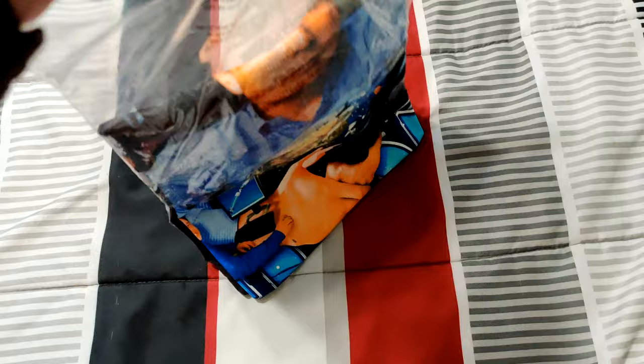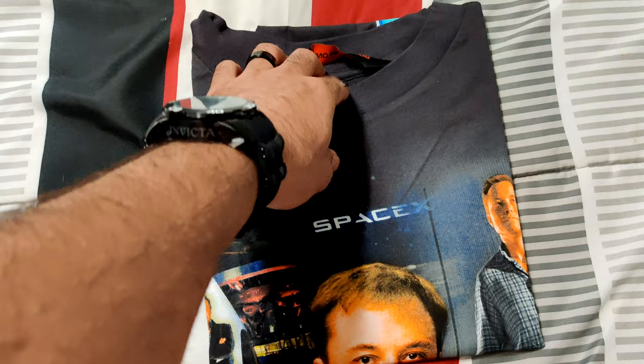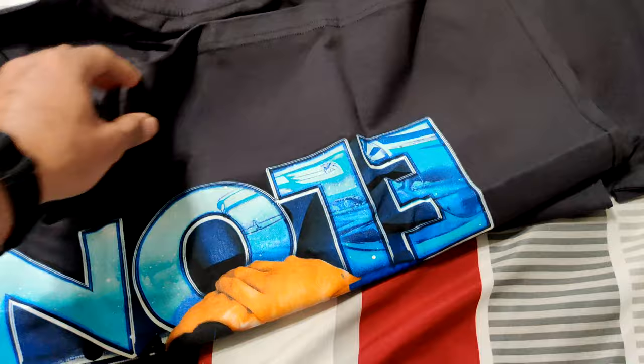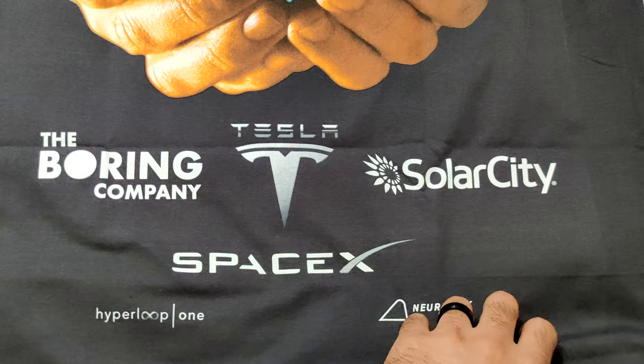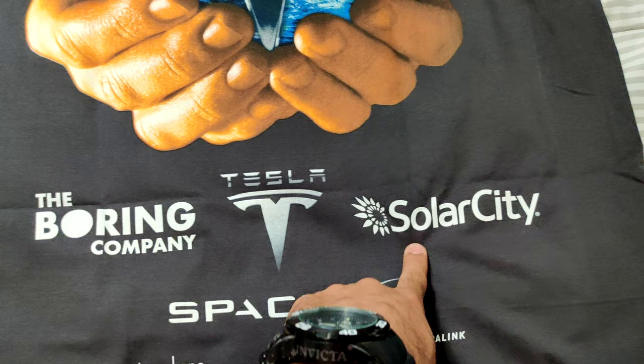Also, since this one just came in, since this drop he did another drop for Leonardo DiCaprio and I copped that one as well, so that one should be coming soon — hopefully a little bit faster than this one. He said that the shipping is going to be stepping up. He's in the UK so it does kind of take some time, but from the last piece I got and this one as well, it was definitely worth the wait.